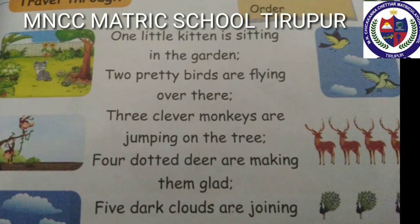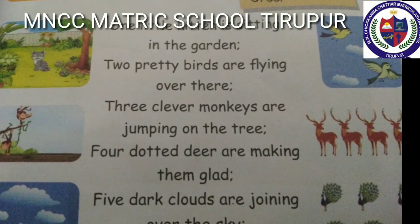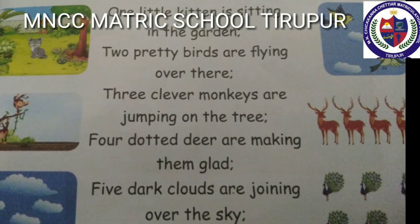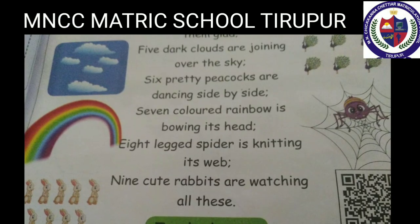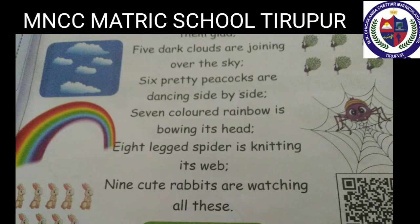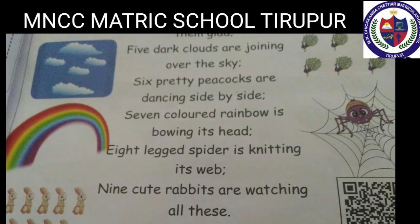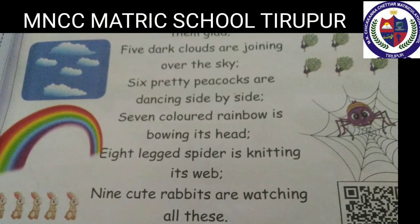One little kitten is sitting in the garden. Two pretty birds are flying over there. Three clever monkeys are jumping on the tree. Four daughter deer are making them glad. Five dark clouds are joining over the sky. Six pretty peacocks are dancing side by side. Seven color rainbow is bowing its head. Eight legged spider is knitting its web. Nine cute rabbits are watching all these.